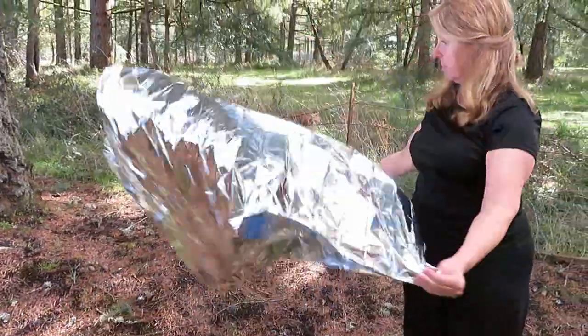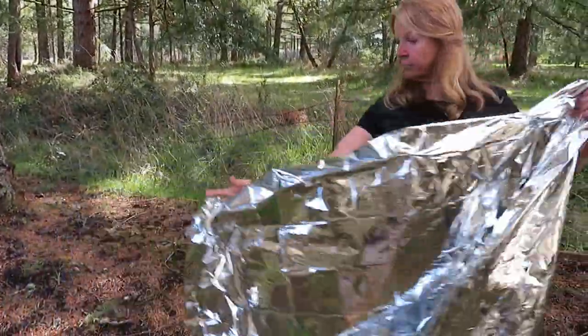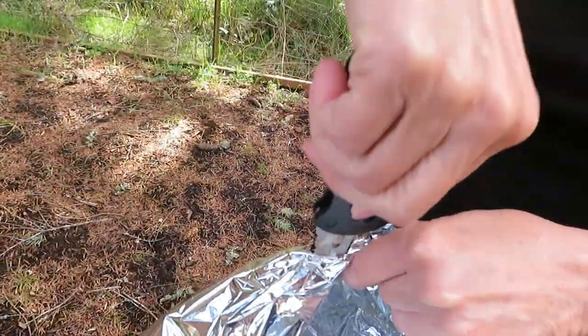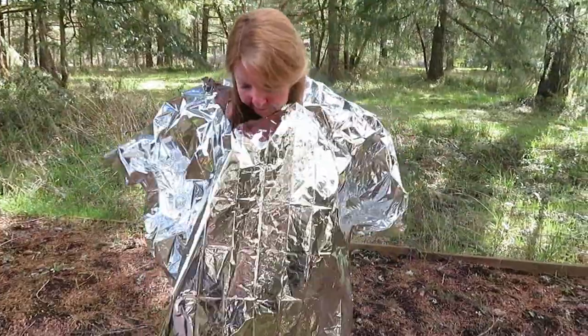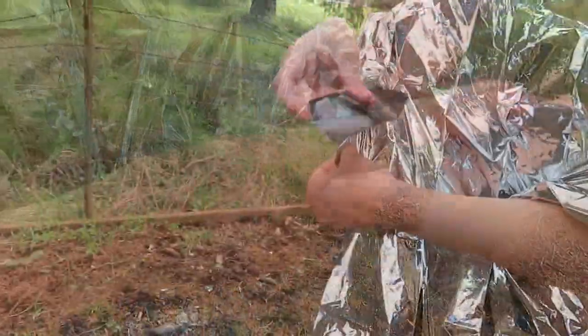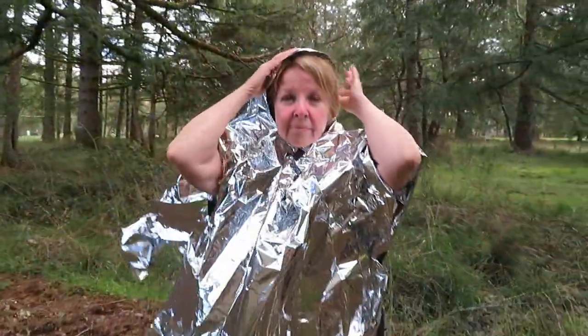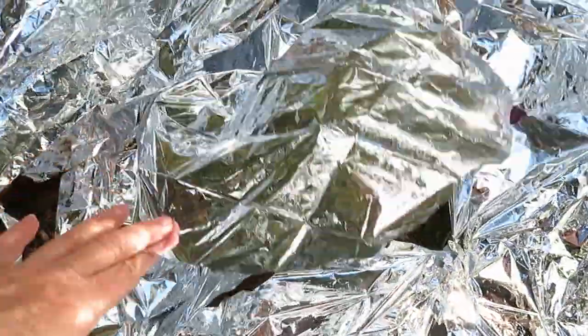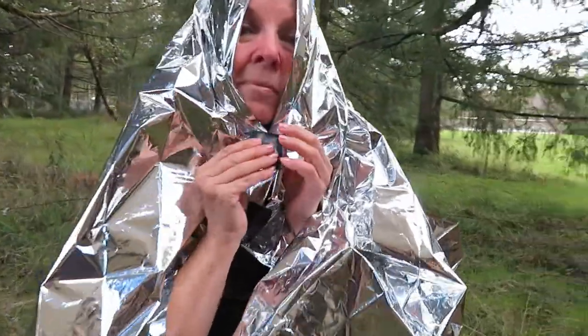Some people recommend folding the blanket in half, finding the center, and cutting a hole for your head. You can put it over your head, and you can even take duct tape and tape the underarms together to help hold it together. The downside is the hole might continue to tear, so your blanket is not going to stay over your head, plus you have a huge hole in your emergency blanket.